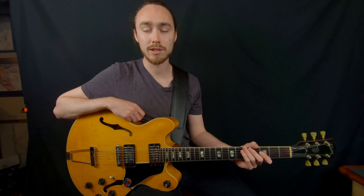Hey everybody, Doc Brown here with a quick guitar lesson. I want to share a musical idea with you that I've been working on incorporating in my own playing.